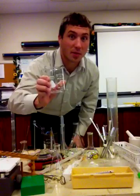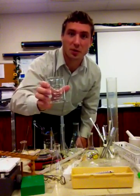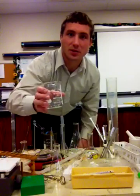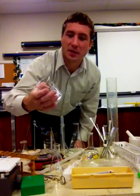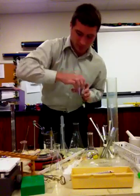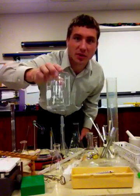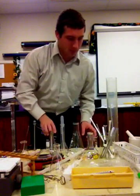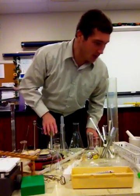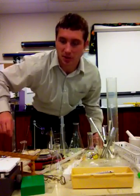Which leads us to our next one: the beaker. We have several different sizes of beaker. This is actually a 200 milliliter. There's one larger and one smaller — here's the larger one at 500 milliliters. And there is also a 50 milliliter beaker.